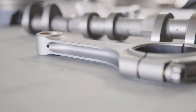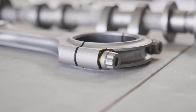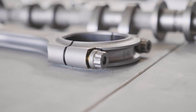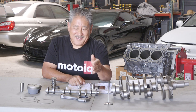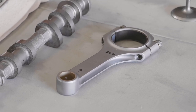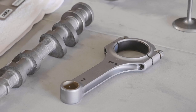A lot of times we'll WPC treat the connecting rod and especially the rod bolts. The rod bolts are highly stressed and subject to high-cycle fatigue. WPC treatment to reduce crack propagation and fatigue failure is cheap insurance. Same thing with the rod itself — it's pretty highly stressed and WPC can really reduce the chance of fatigue failure.